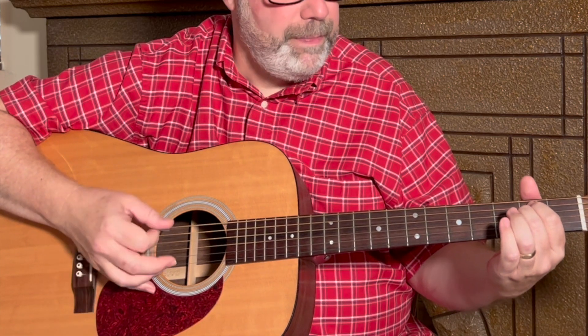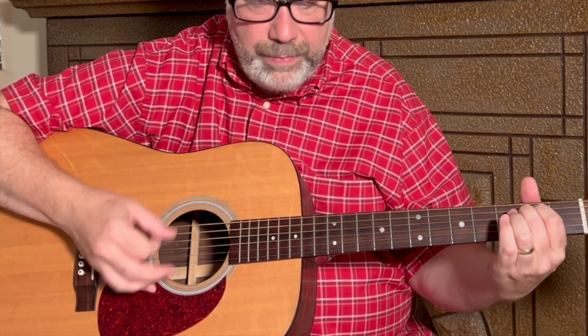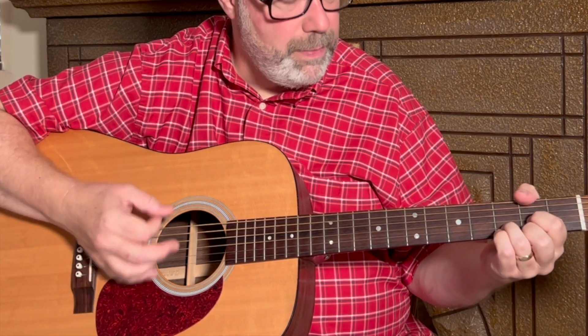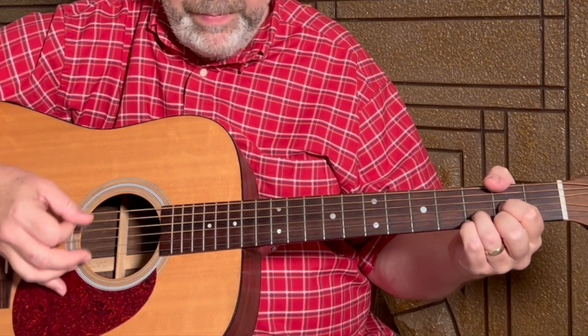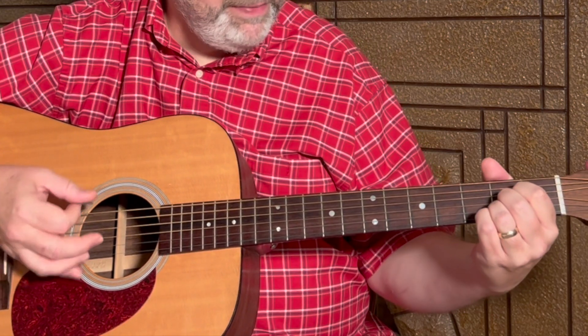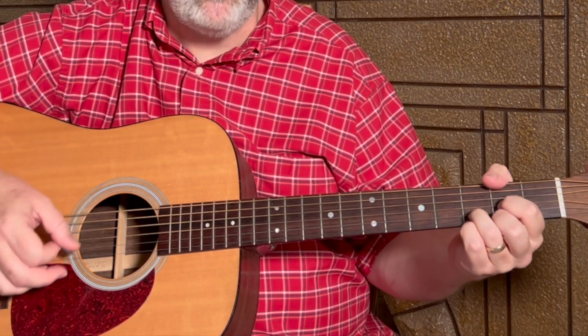I like doing this in the chorus — kind of two down strums on each chord and then just throwing in some individual strings in between. So: D, E minor, D, E minor, D, to A, one C, one D, E minor. I like just doing a down, down, up, down, down, up on that C and D.